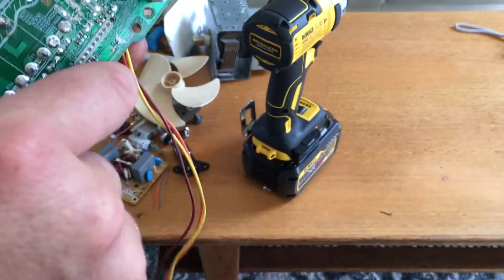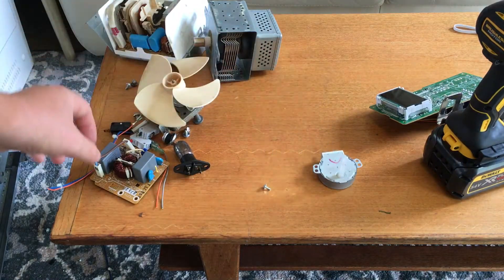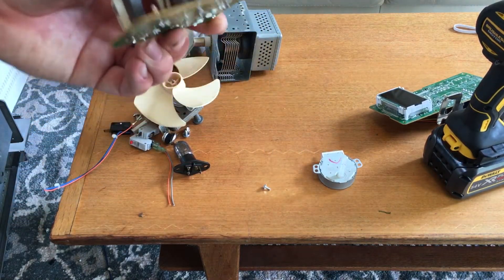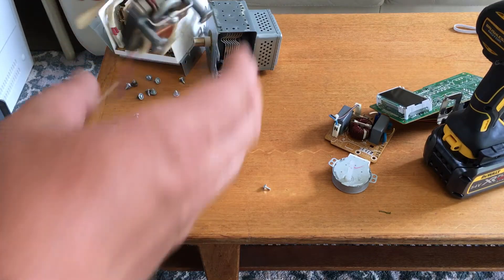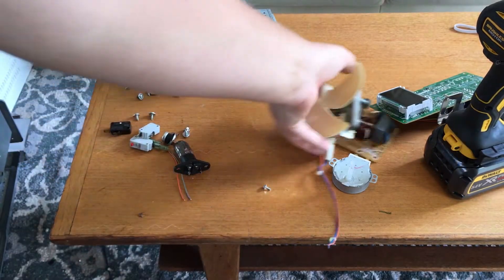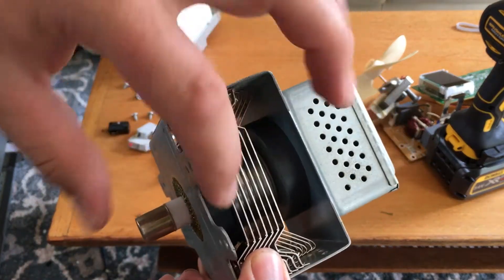So we've got a transformer in there, probably all I'll be able to use. A little motor, a coil, not sure what these grey things are — probably capacitors waiting to give me a big shock. A little fan, and the magnetron. Don't think I can do much with the magnetron besides get those big magnets out of there.